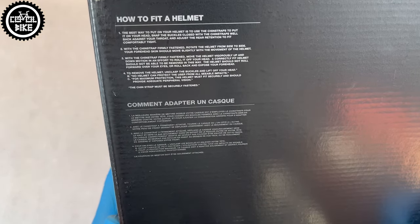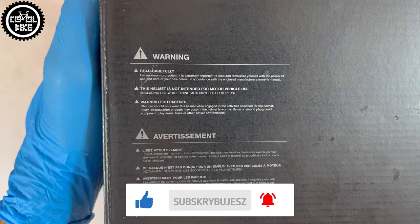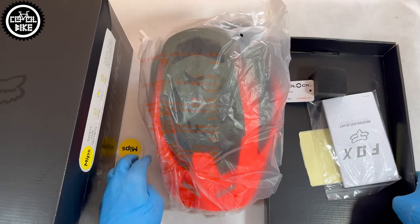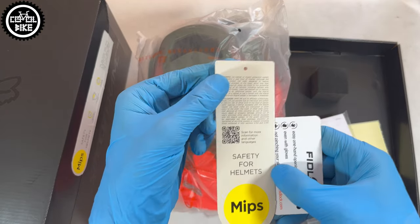If you find this video useful, I'll be grateful for leaving a like and subscription — it helps a lot in developing the channel. In the box, apart from the helmet, there are also two leaflets, a set of spur inserts, and a huge user manual that could also be useful as a tablecloth.